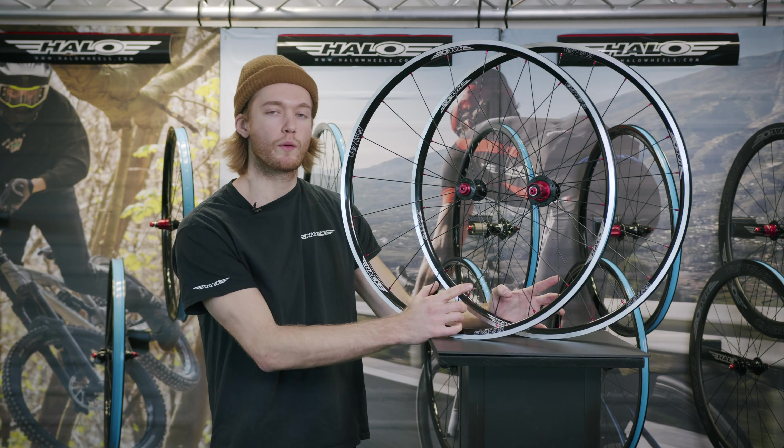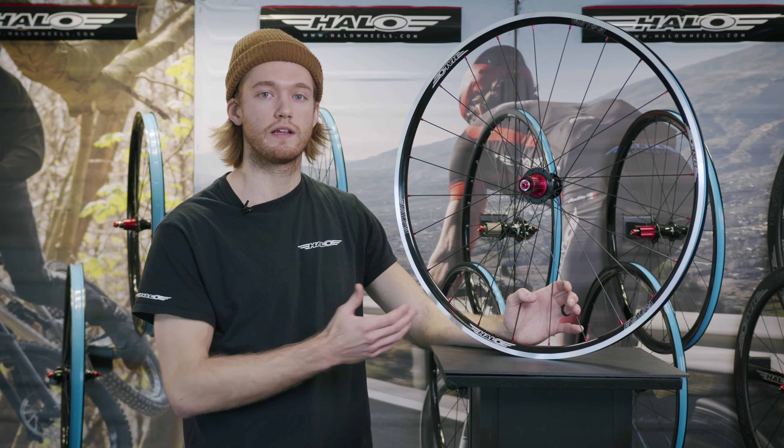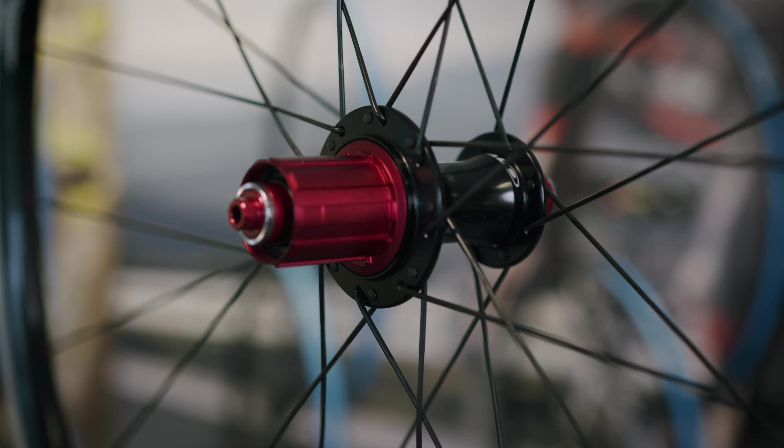Following on from the disc brake versions are the rim brake versions called the Evora Race 6D wheels. The rim has the same dimensions as the disc brake version but features a ground sidewall for rim braking. Much like the other rim brake wheels in the range, these use our RS6 drive hubs, aluminium nipples, and also come with tubeless tape fitted as standard.